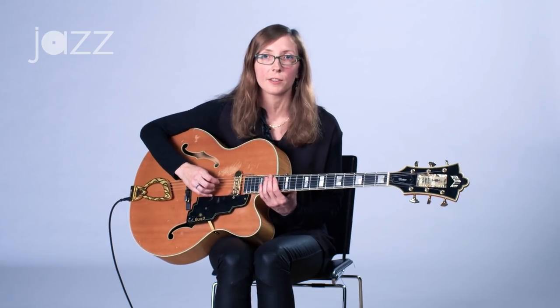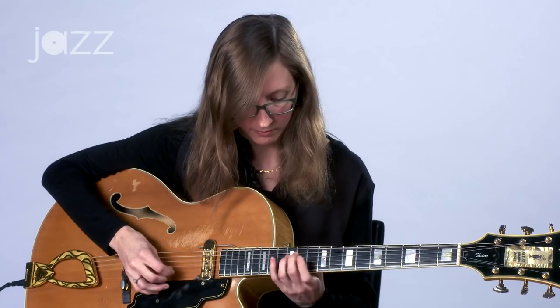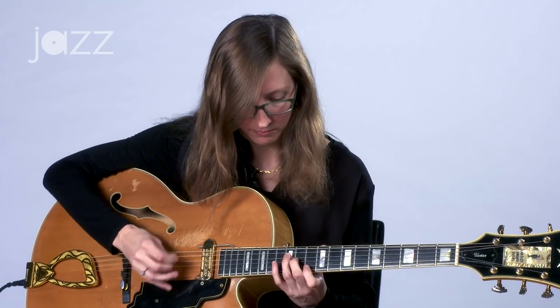Another thing you can do with this type of concept is actually write down an etude exercise on the instrument. So for this open string idea, I did actually write out an etude on the guitar. [guitar demonstration]